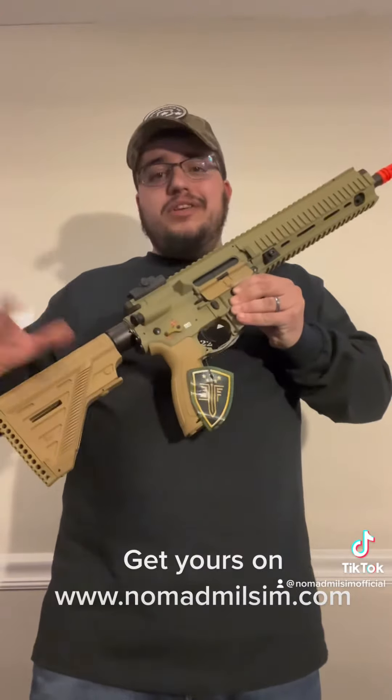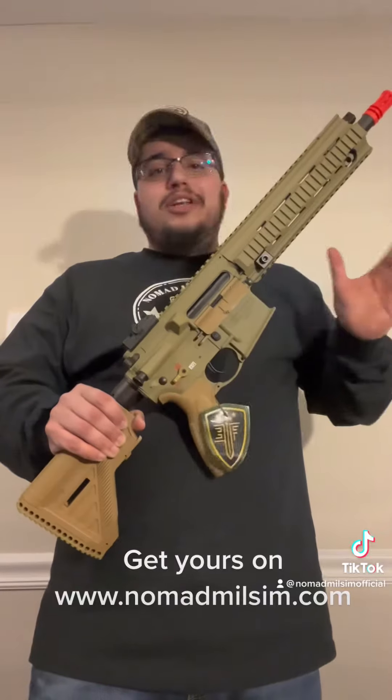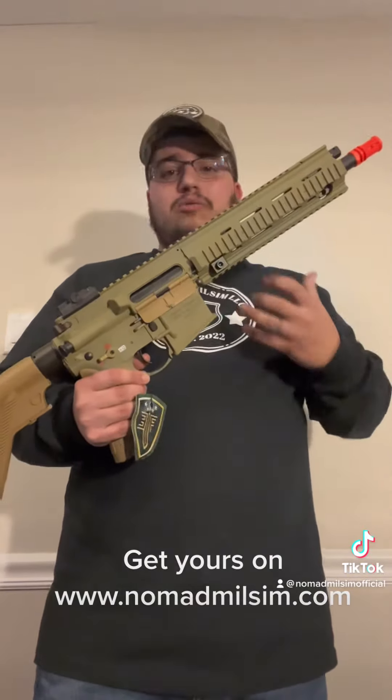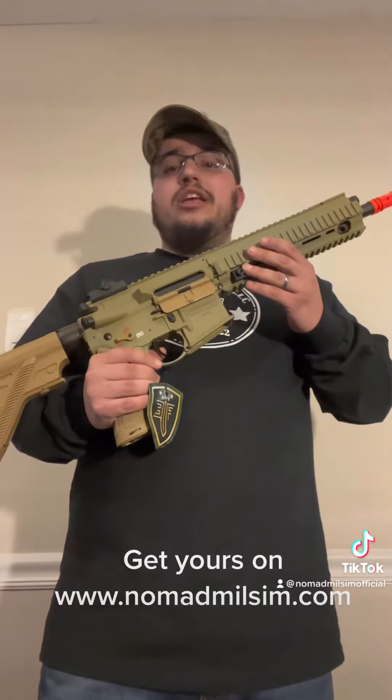Great starter price for someone just getting into the game or if you're looking for a decent backup gun. Honestly, if I bought one of these I would slap a Polar Star in it and run it just like that, because the bodies — they are polymer but they are of high quality. This is made by Elite Force and HK. HK as we all know is a real firearm manufacturer, so they don't produce any poor-quality work.